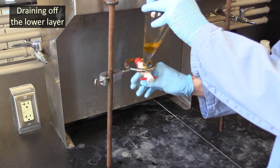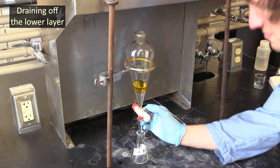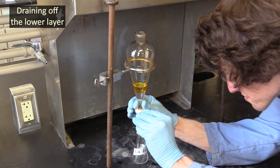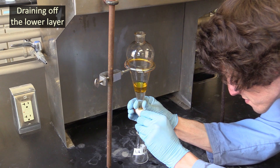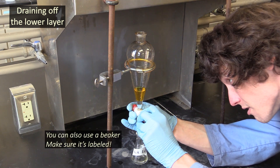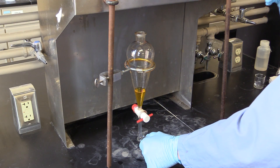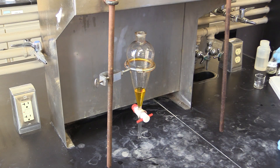After you've shaken and vented your flask about five times, take its cap off and let it sit in the ring long enough for the organic and aqueous layers to separate. As soon as they have, drain the lower layer off into a small Erlenmeyer flask. It's okay if you leave a little of the aqueous layer in the funnel, but try to get as much of it drained off as you can.